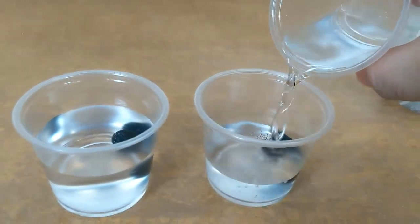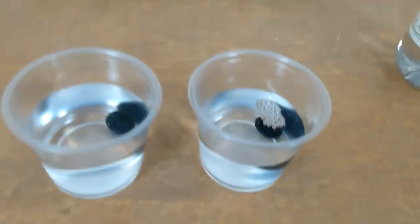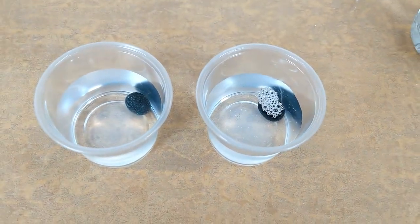We're looking to see what happens to the jelly beans when they soak in these different liquids. This experiment will take some time, so let's wait 15 minutes and check on them then.